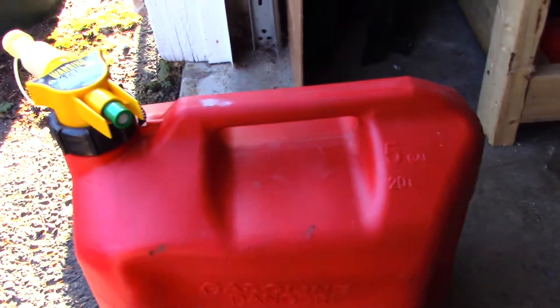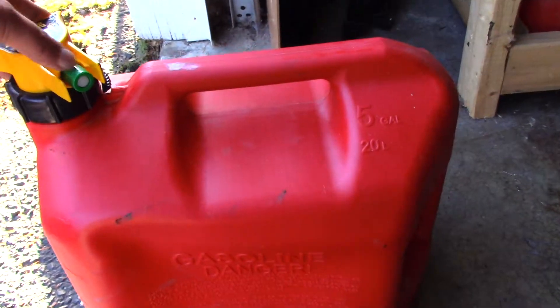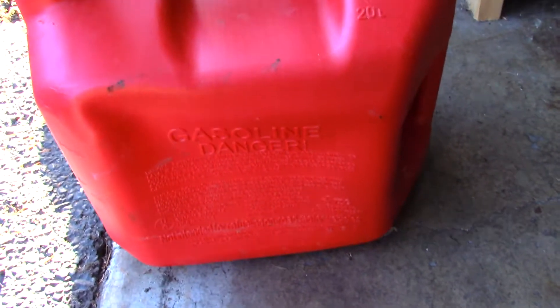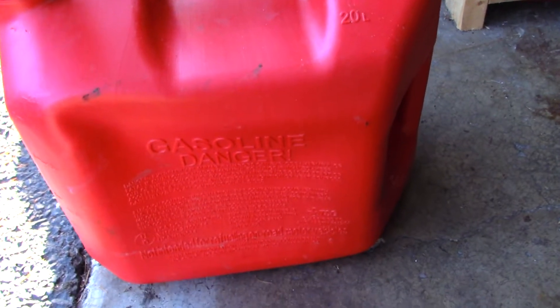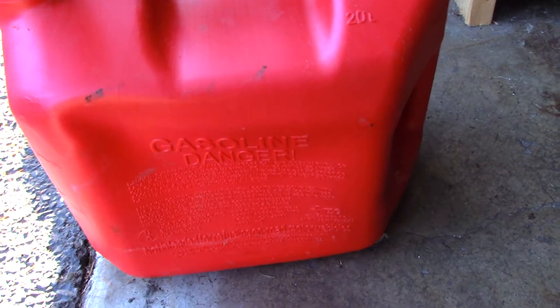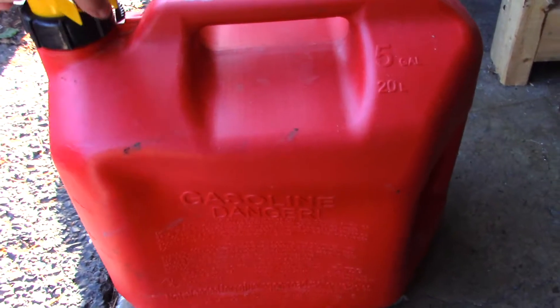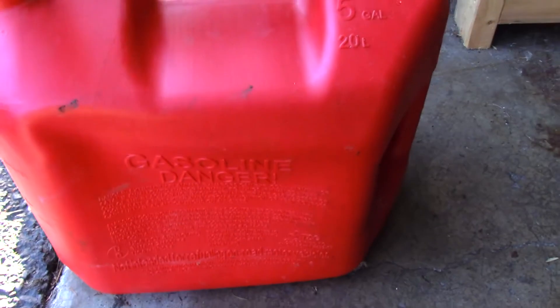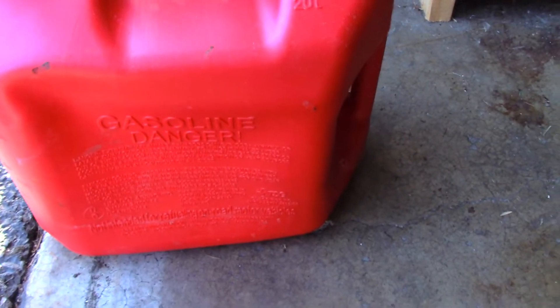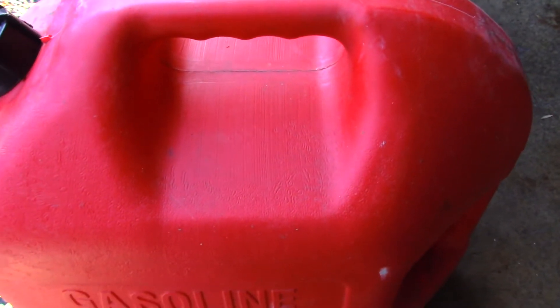Let's go ahead and let the air out of it. We'll let it out by pushing this little green button here, and watch what happens to the can. Not much of anything, really. But you did hear the air come out of it. Seems to be about the same density.